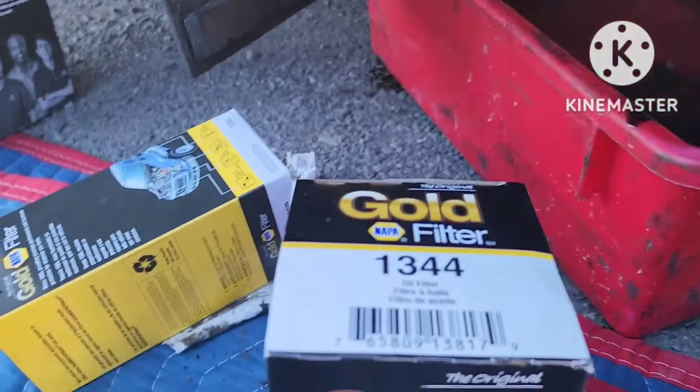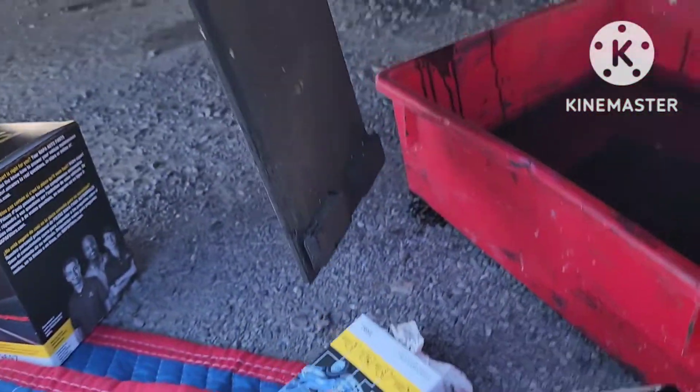But this maintenance here, guys — you can get better filters, do it yourself, and it's still cheaper.